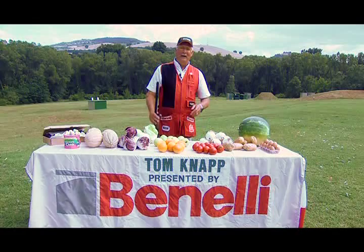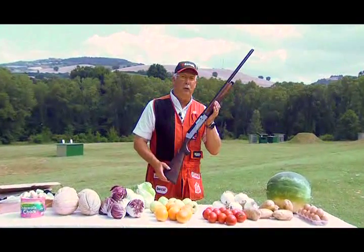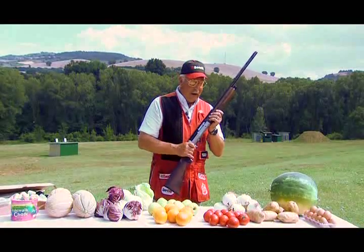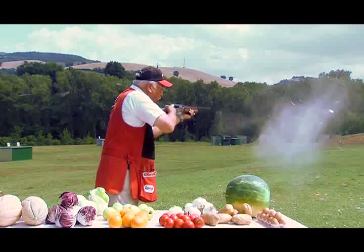We're back in the Benelli kitchen today, and I'm going to make you a cold salad. Why a cold salad? Because I'm using the Raffaello Crio 20 — it has a cold-treated barrel, cryogenically treated. I'm going to start out by making a little Benelli salad, putting some onions in there with the Raffaello Crio 20.